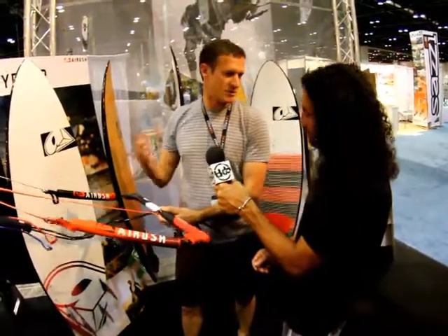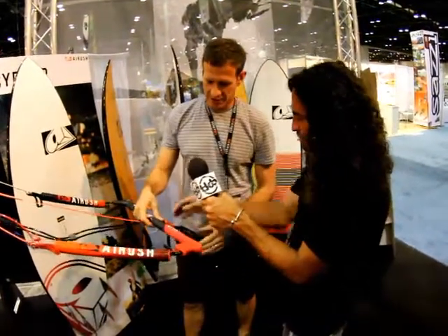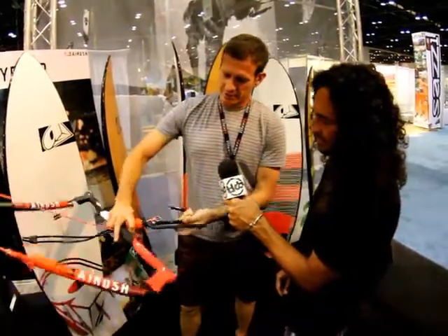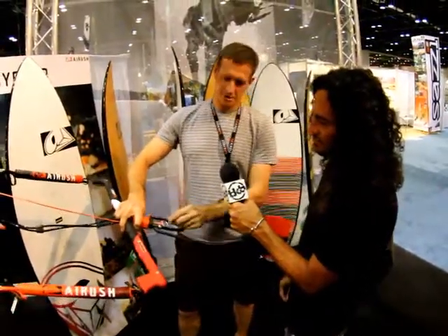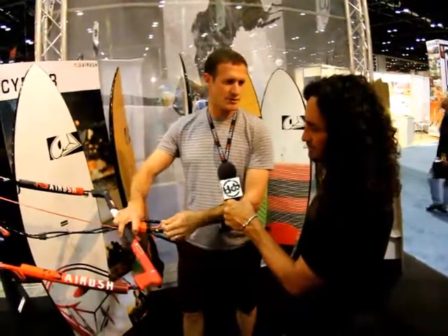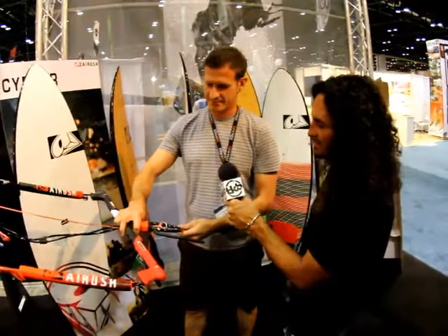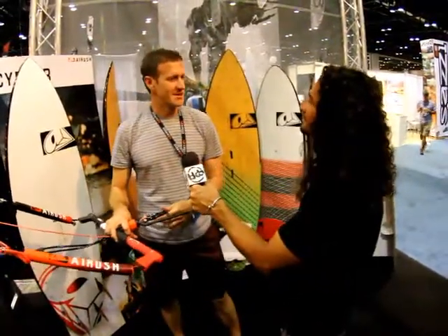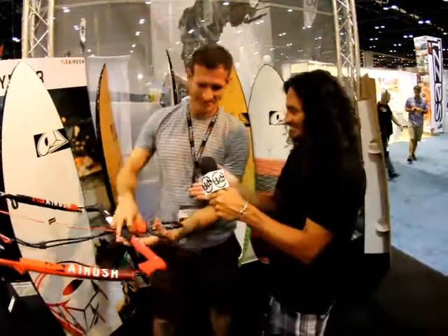The tubing ensures zero wear on the depower, and the pull-away system is as simple as can be. It retains the loop onto the bar, and you can set it up as a semi-suicide or a full release. For more information, go to airrush.com. Thanks so much, Clint. Thanks a lot.